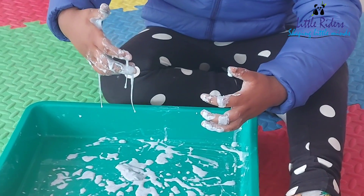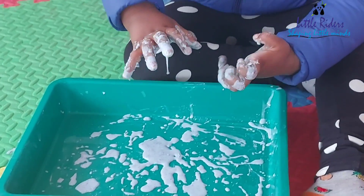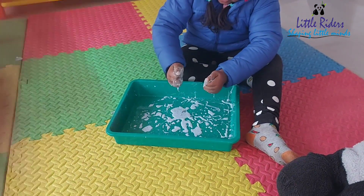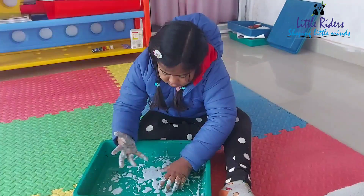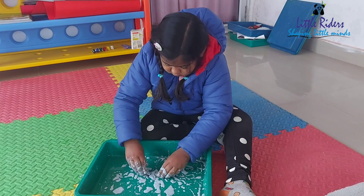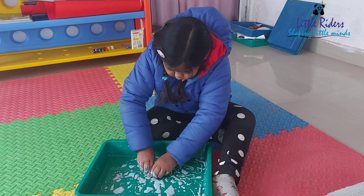Snowflake-themed activities are perfect for young kids to explore the winter season. This is a budget-friendly activity and the kids get so fascinated to see the properties of this slime. This slime is neither a liquid nor a solid.